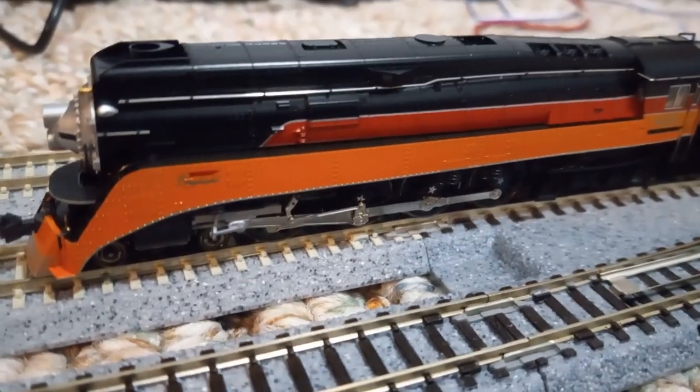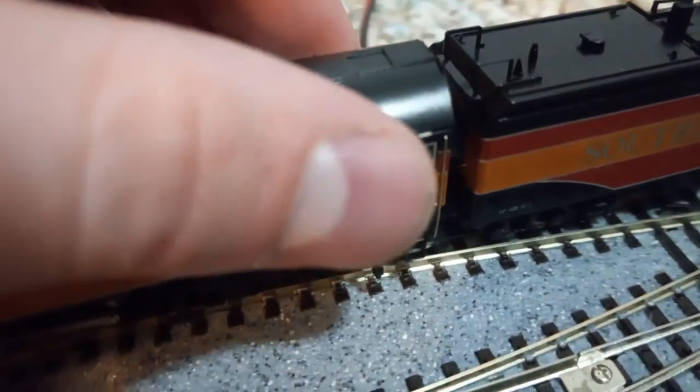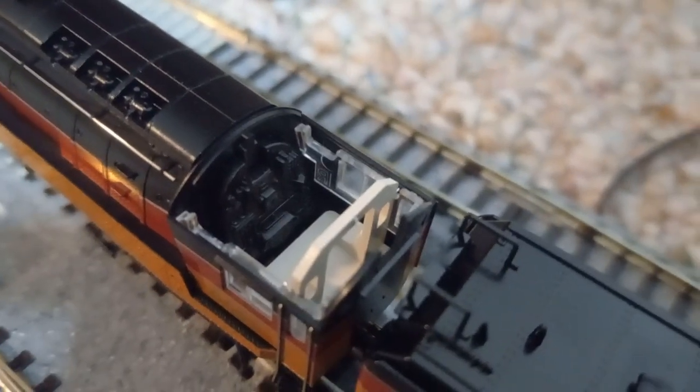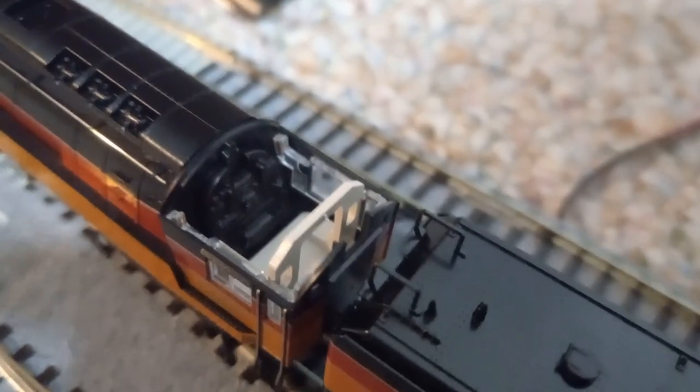It's just absolutely amazing. Oh my gosh, guys — I just found out something. You can take off the roof and look at the inside. Look at that cab detail. Oh my gosh. It won't even focus — it's too small. I think I'll just take a picture of the cab detail later and have you guys see it.